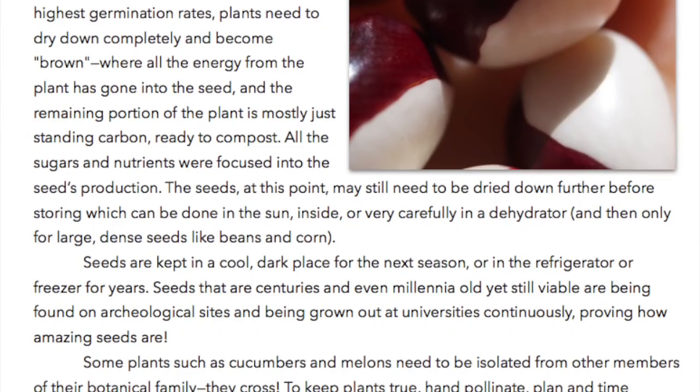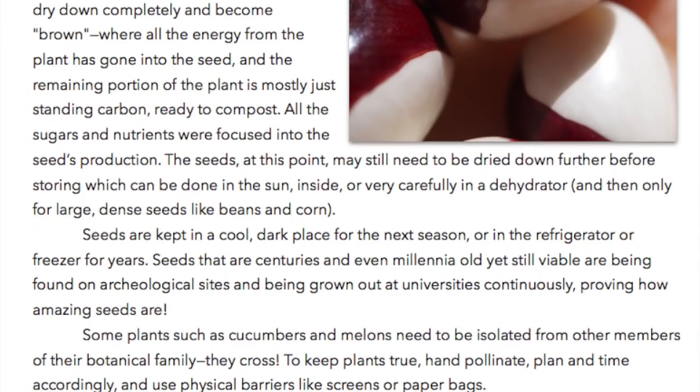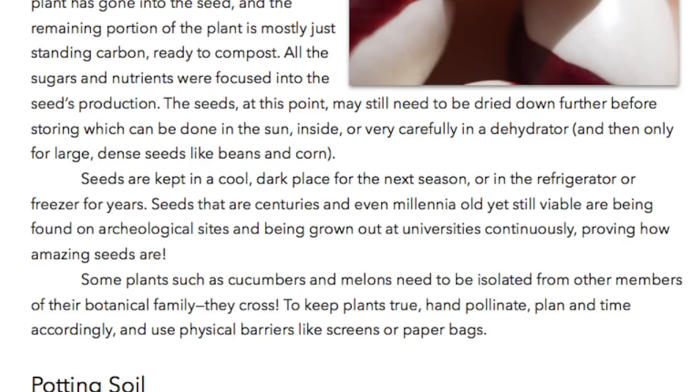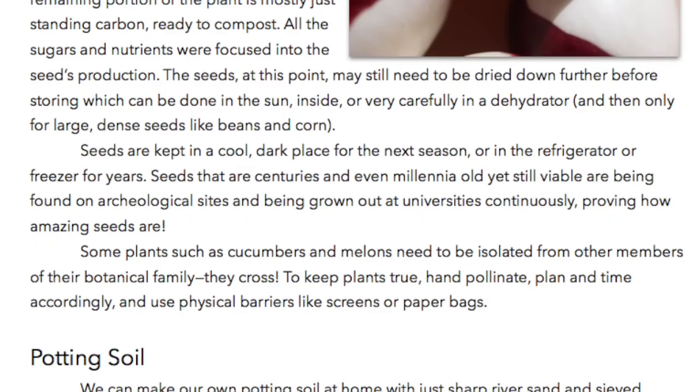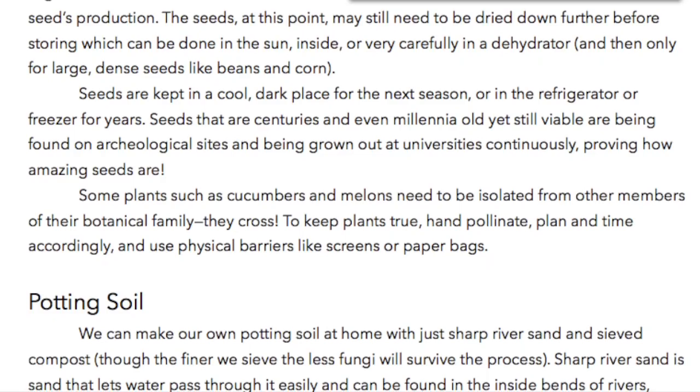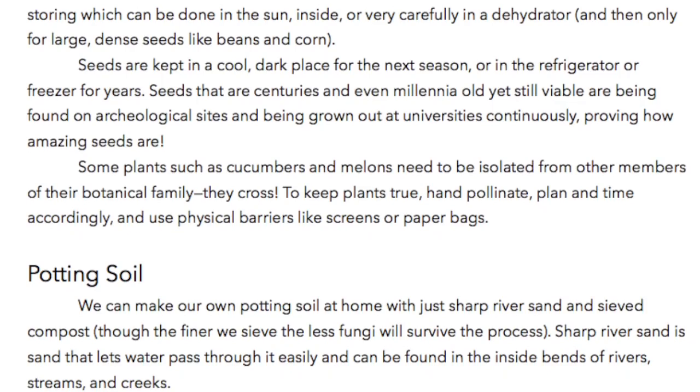Seeds are kept in a cool dark place for the next season, or in the refrigerator or freezer for years. Seeds that are centuries old and even millennia old, yet still viable, are being found on archaeological sites and being grown out at universities continuously, proving how amazing seeds are. Some plants, such as cucumbers and melons, need to be isolated from other members of their botanical family — they cross! To keep plants true, hand pollinate, plan time accordingly, and use physical barriers like screens or paper bags.